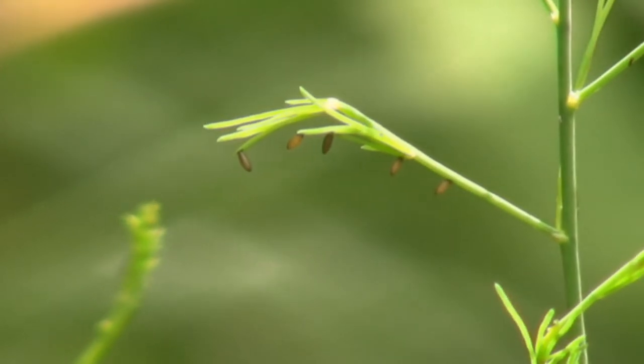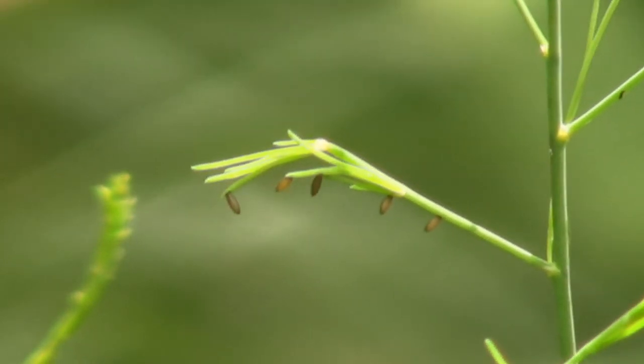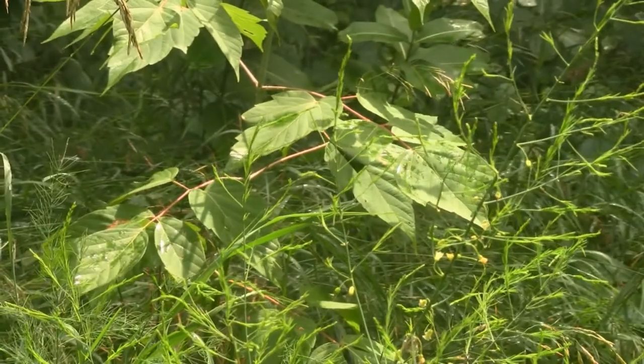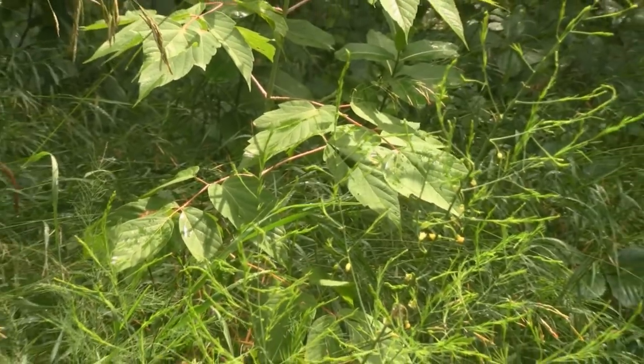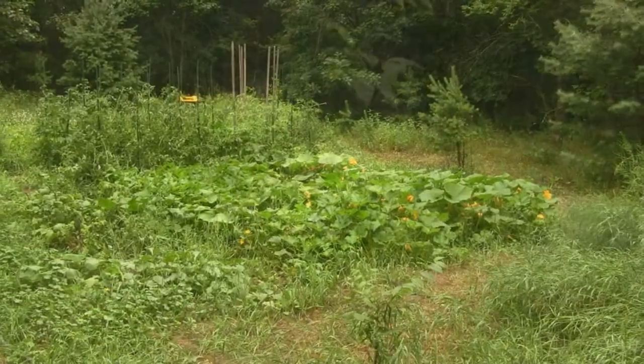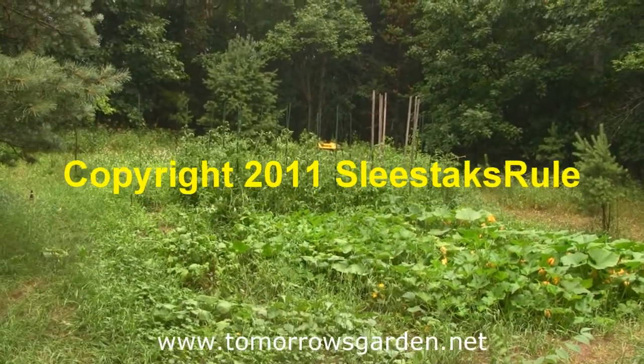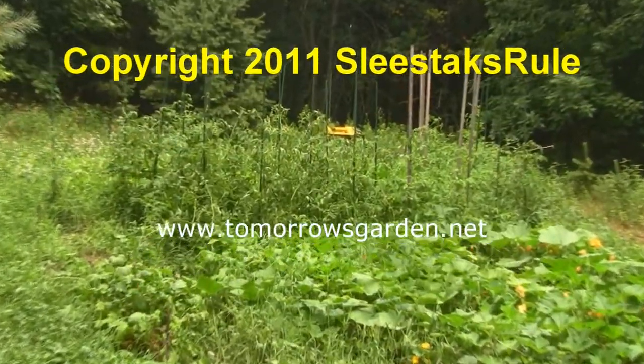What you're looking at here are wild asparagus seeds. When they form, they kind of hang off the branch, and I'm going to harvest some and see if I can get some to grow. Here's the whole plant. Well, I guess that's about all I can do till next time — here's an overview of the garden. Take care, guys.